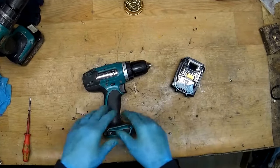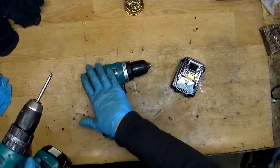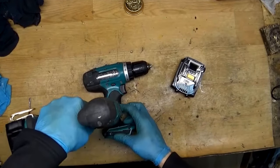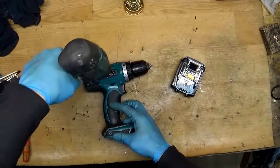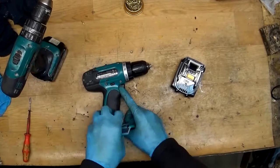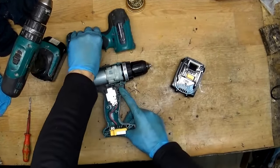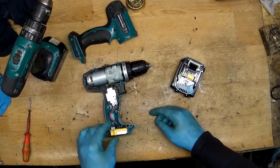First of all we will check the battery, but I will do that when I disassemble the tool. I will start from the screws here on the housing. Just taking out the housing, and we can see all the tool — the gear, the motor, the switch, the terminal.